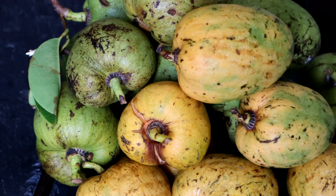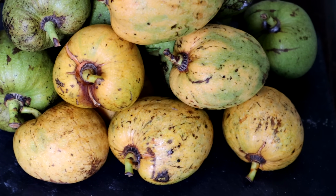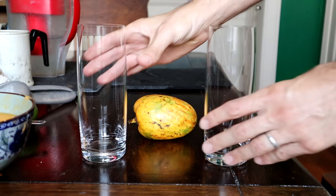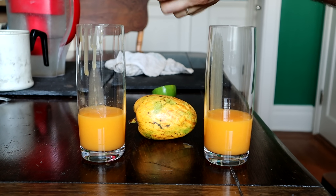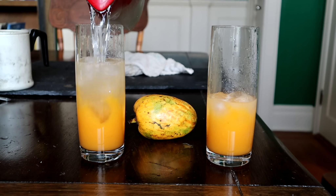Now I want to try something that people do with another Annona fruit — the pond apple. Pond apples are a little mild when eaten out of hand, so people add sugar and lime juice to wake it up, and it's absolutely delicious. Very popular in Vietnam for that. I'm going to follow that technique and make juice with this fruit instead, and see if that wakes up any other flavors that might be hiding in there.